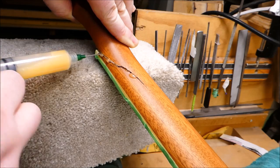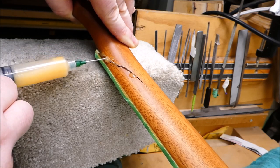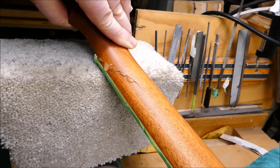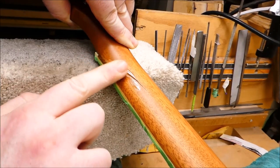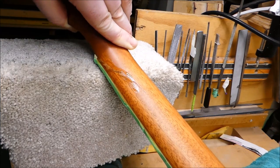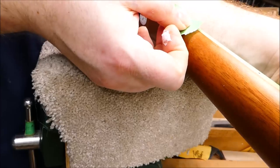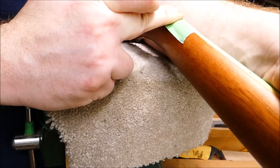This is fish glue from Lee Valley Tools — most of the properties of hide glue except it's usable cold. There are a few other cold hide glue preparations and they vary in quality; this stuff I know is good. I've been using it for about 10 years and done all kinds of tests with it. It's really strong, dries really hard, doesn't like to creep, and it's good for this kind of thing.